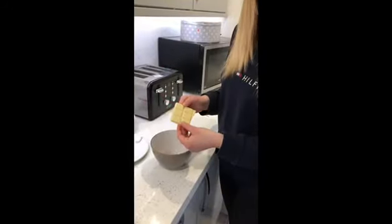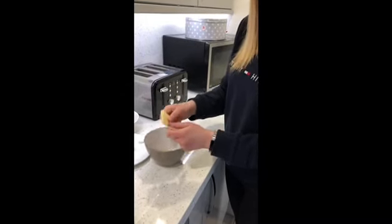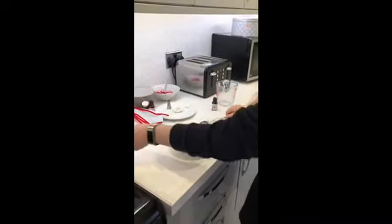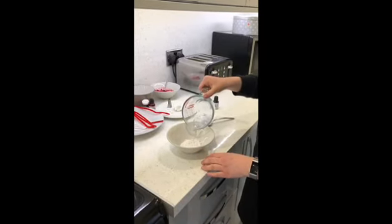We'll also need six squares of chocolate. Then we'll break them up and put them into a bowl, ready to melt and put over Forky later. Then you will need a teaspoon of icing sugar in your bowl and we're going to mix it with a tiny bit of water just to make the blue.